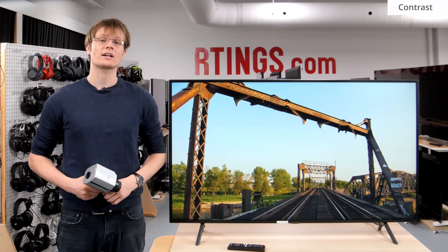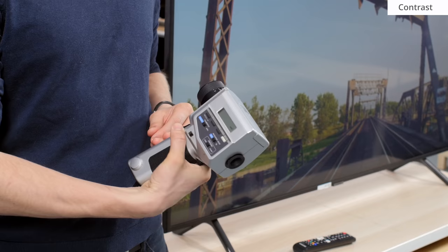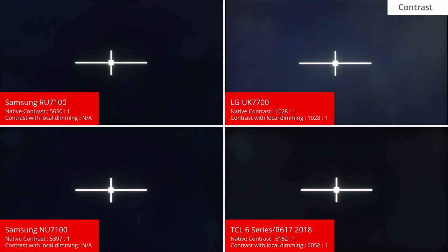A high contrast ratio is important for those who watch in the dark, for the TV to produce deep and detailed dark scenes. We measure the contrast ratio in a dark room with our checkerboard pattern displayed on the TV. We use this Konica Minolta LS100 luminance meter to measure the white and black luminance, and the contrast ratio is the ratio between these values.